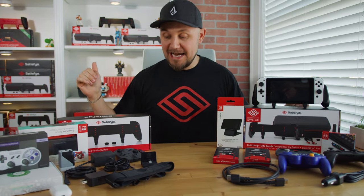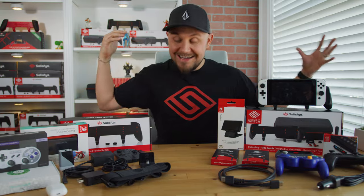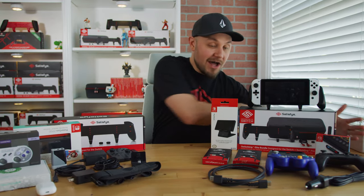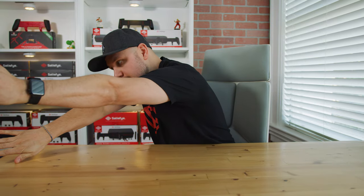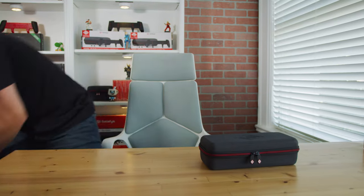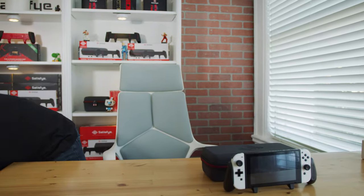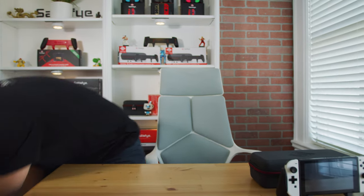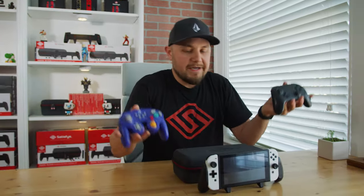Let's dive in and see what accessories are going to fit inside our Elite case and which ones are not. This table's a mess — let's clear that off. Elite case here. Check. Let's grab our Switch here. Here we go.